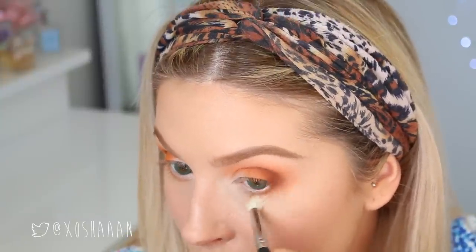I'm taking a clean tapered crease brush by XoBeauty and blending everything out. Now I'm going to do a little winged eyeliner — I'm using Swing by The Balm and I really like it.